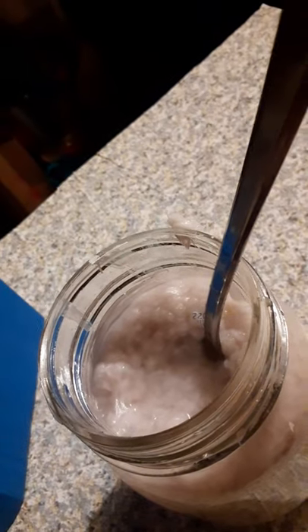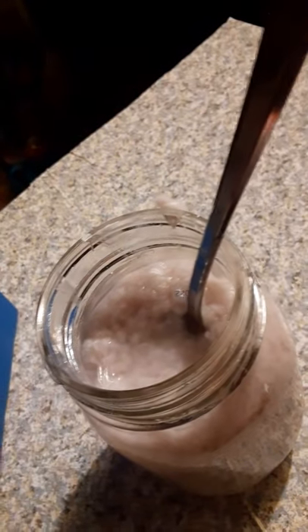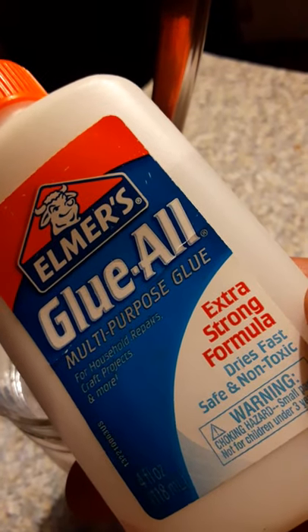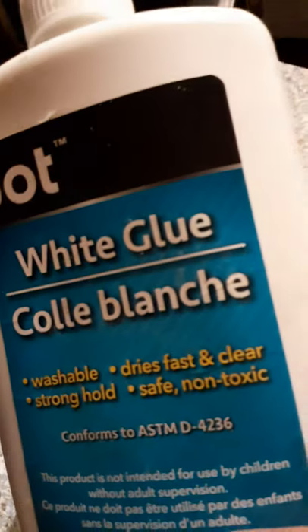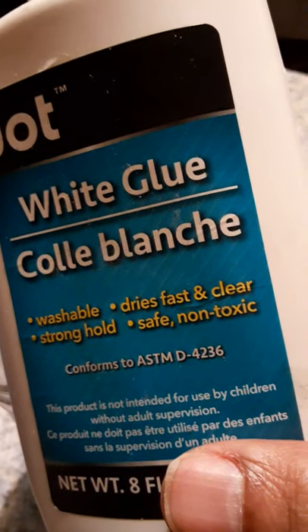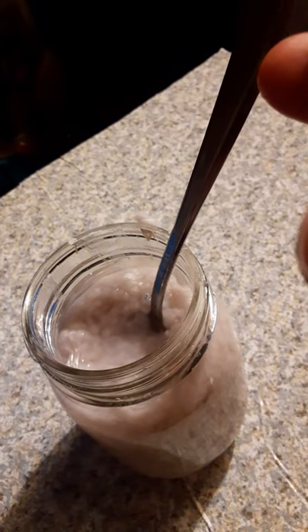I use Elmer's glue — specifically the extra strong formula, safe and non-toxic, from Dollar Tree. I've also been using this Dollar Tree jack glue. It's not as good as the Elmer's extra strength glue because of the binder in it, but it will work just as well. That's an option — adding the Elmer's glue. It's also safe and non-toxic as it says on the label.